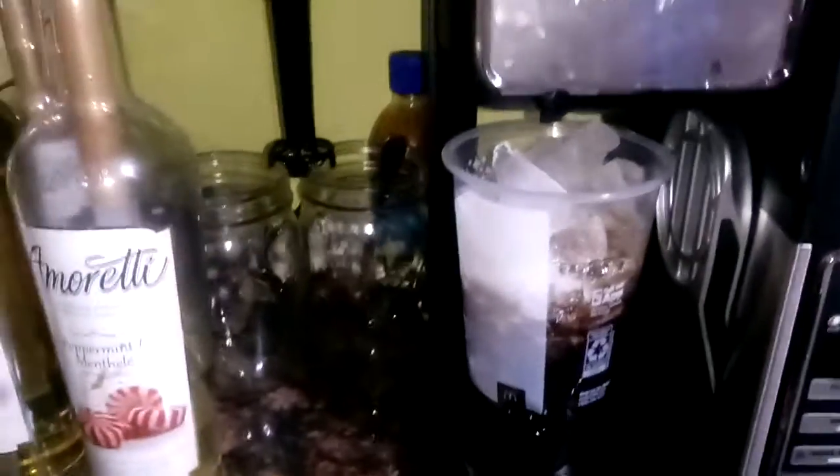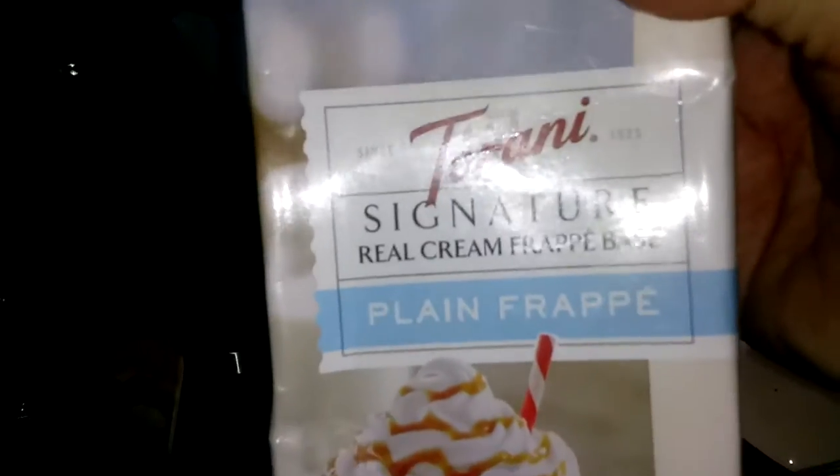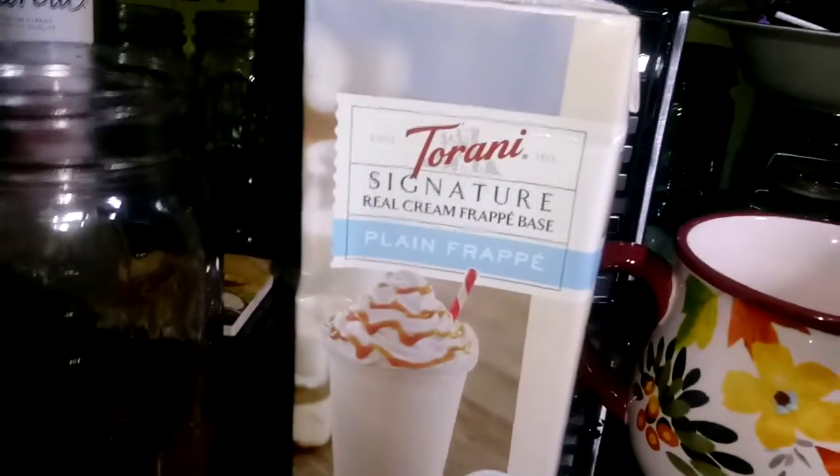I just tasted it and it's way too sweet. So I'm gonna take that mocha coffee and pour it in here to see if it tastes better, because I don't like super sweet. It's just a frappe — these are called signature frappes and they're kind of expensive, like $5.99 for one. I wanted to try it but I'll probably never buy them again because of the expense.